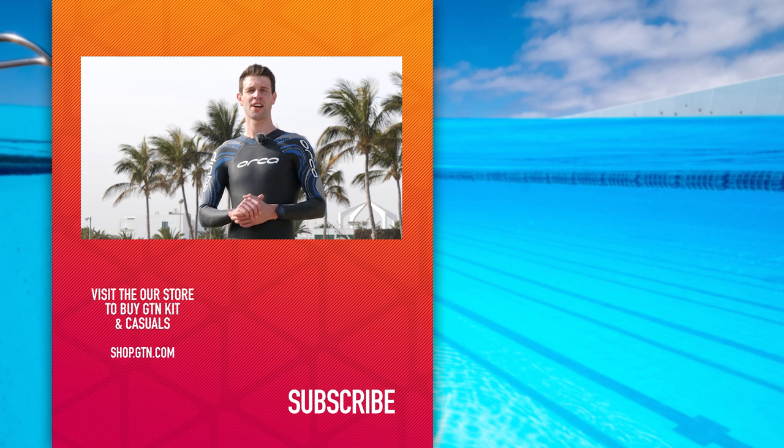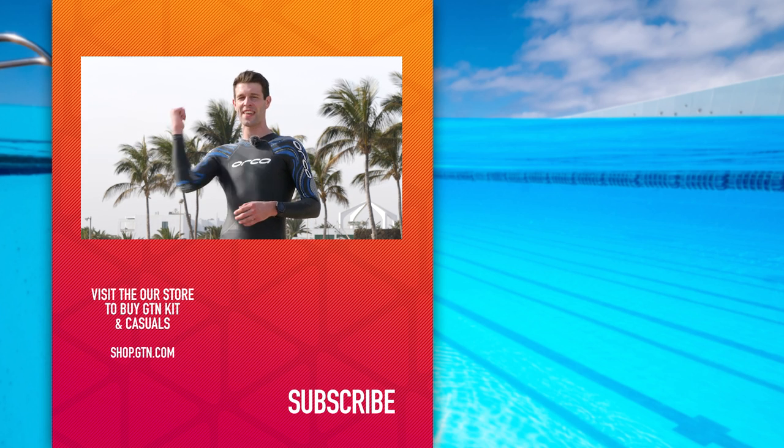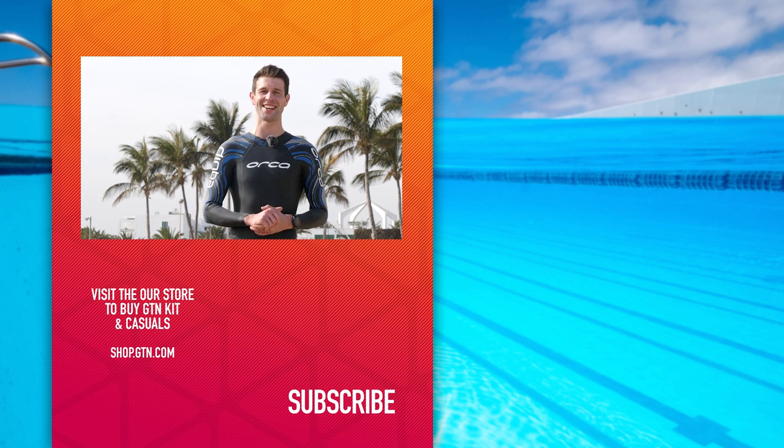Get all of these things right and you're going to be flying in the open water. Remember: sight like a crocodile, swim like a fish — or something like that. Any more questions, drop them in the comment section below. I hope you've enjoyed today's video — give it a thumbs up if you have and don't forget to subscribe to GTN.